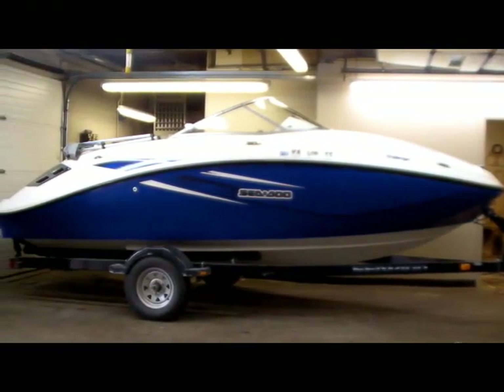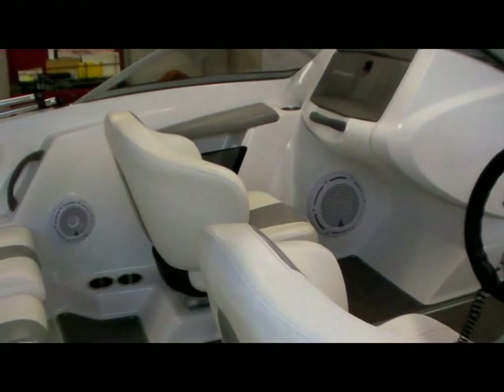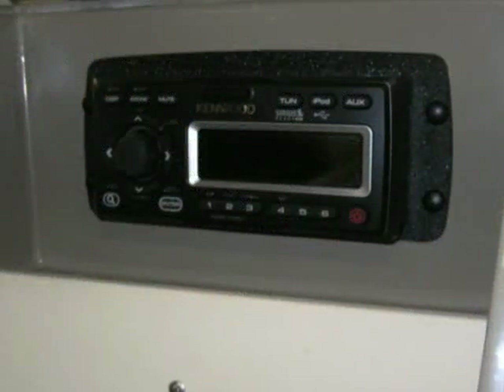Here we have a pretty typical marine audio system. We usually start off by upgrading the system using a subwoofer, and then add coaxial or component speakers, power them by an amplifier, and then get a good marine head unit.